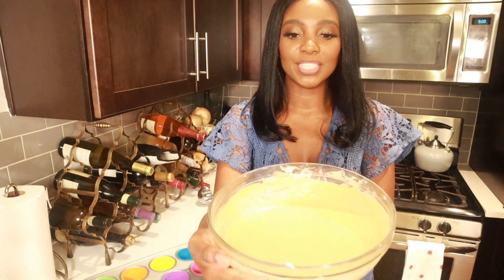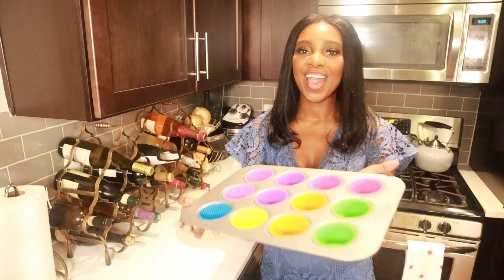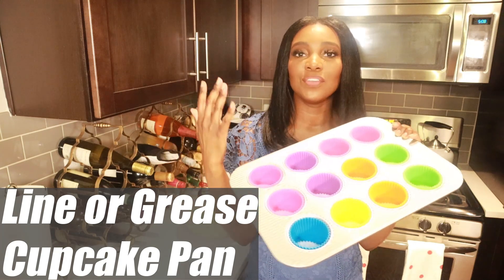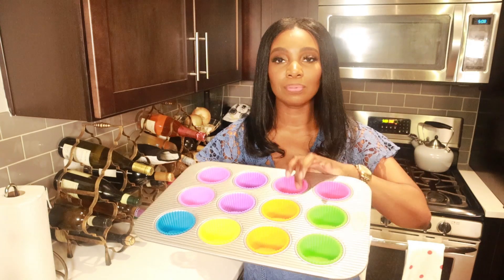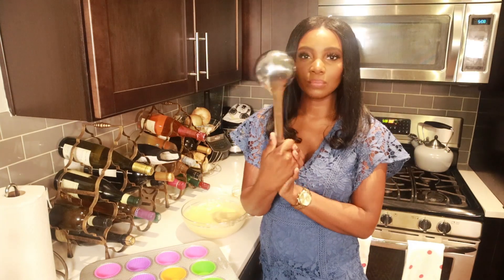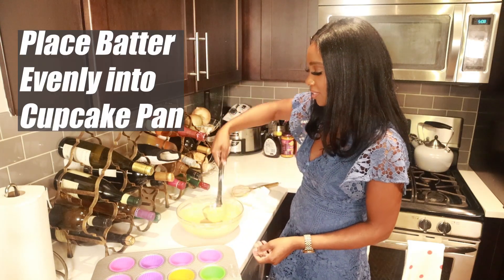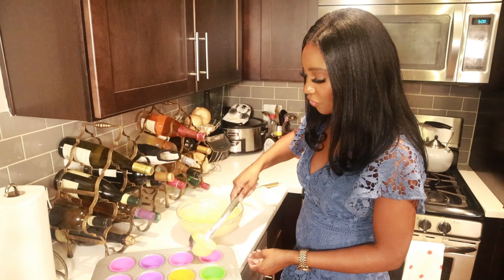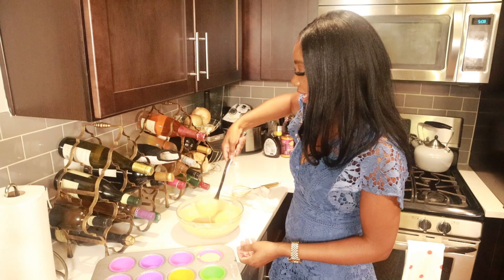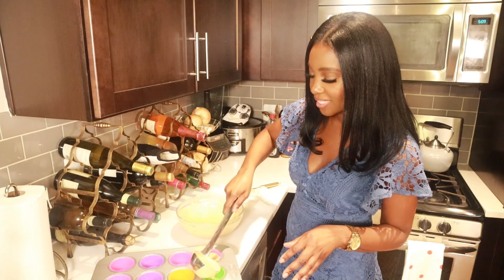Alright guys, I've already mixed the remaining ingredients together — it's looking amazing and smelling divine. I have my cupcake pan and I've already lined it with silicone liners. If you don't have silicone liners, you can either grease up the cavities or place paper liners in instead. I'm going to use my ladle — if you don't have a ladle, just use a spoon. Take some of this batter and fill the cavities with it. It can get a little messy, just FYI, and you don't want to fill it all the way because you don't want the batter to topple over when it's baking.